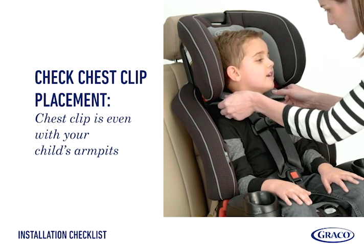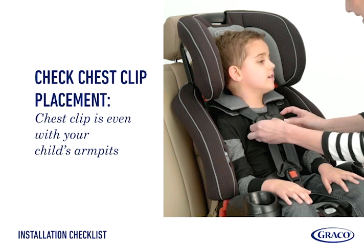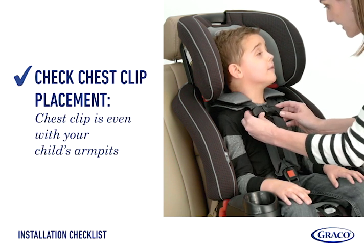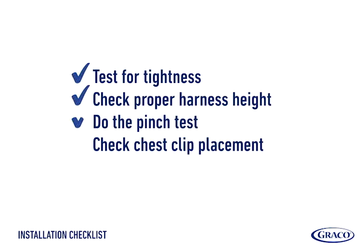Check the chest clip. Once buckled in, ensure the chest clip is at armpit level on your child. Raise or lower as needed. If you have all check marks, then you have a successful installation.